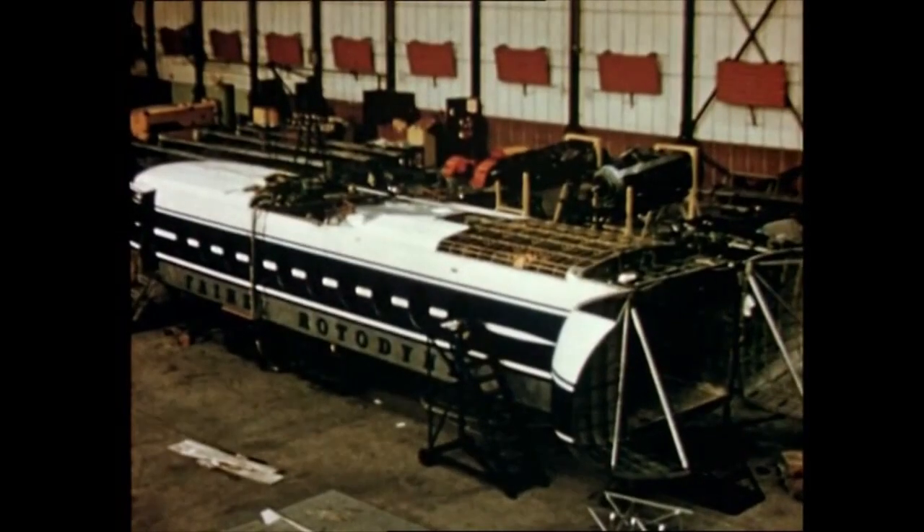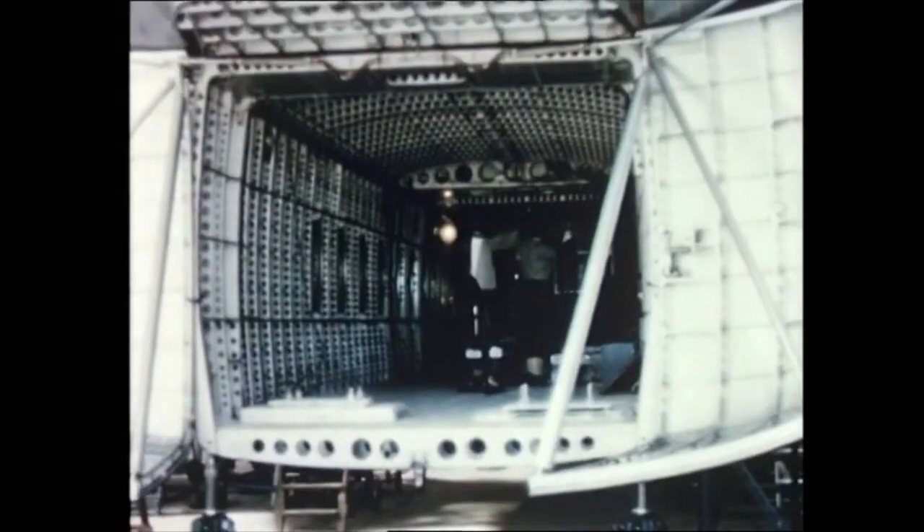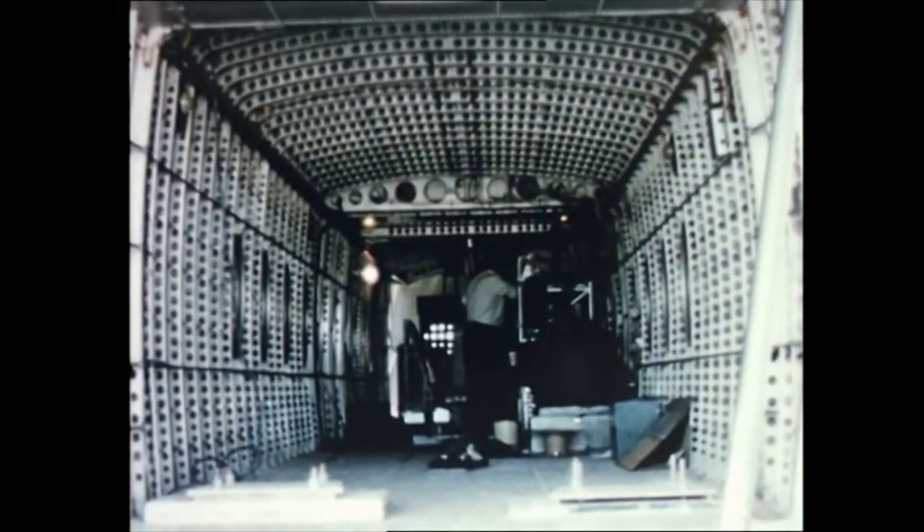Now let's examine some of the constructional details. The airframe is of conventional stressed-skin construction, a notable feature being the large, unobstructed fuselage.